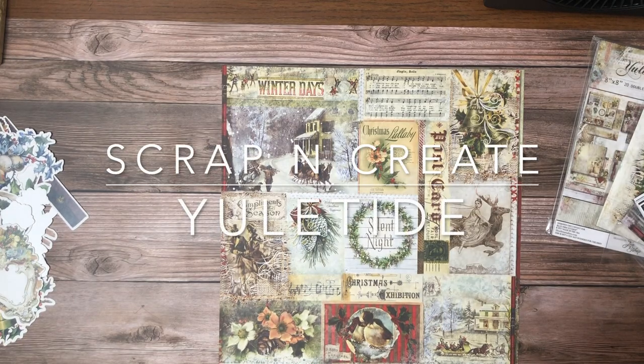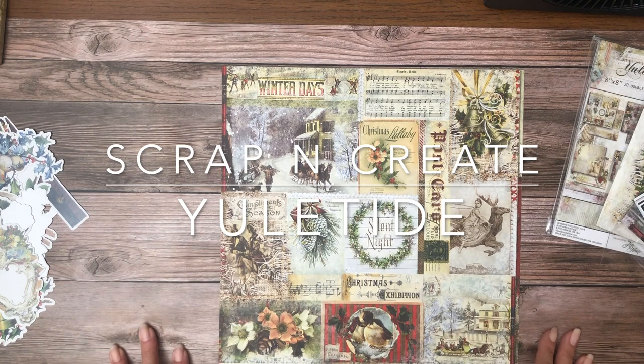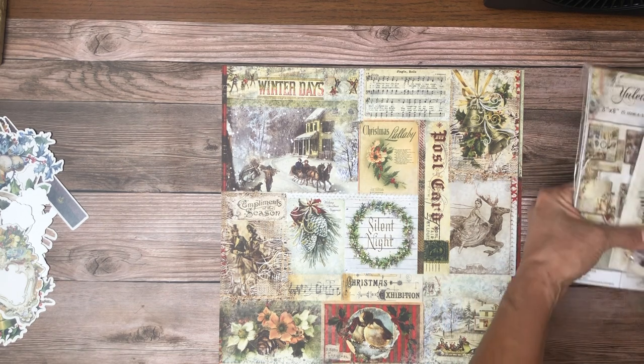Hey everyone, it's Daphne from Scrap and Create, and today I'm going to share with you the new collection from Blue Fern, which is Yuletide. It's really beautiful — we just got this in today so I'm very excited to share it with you.